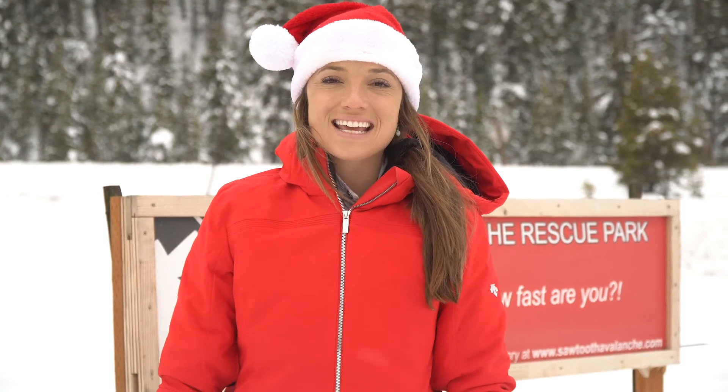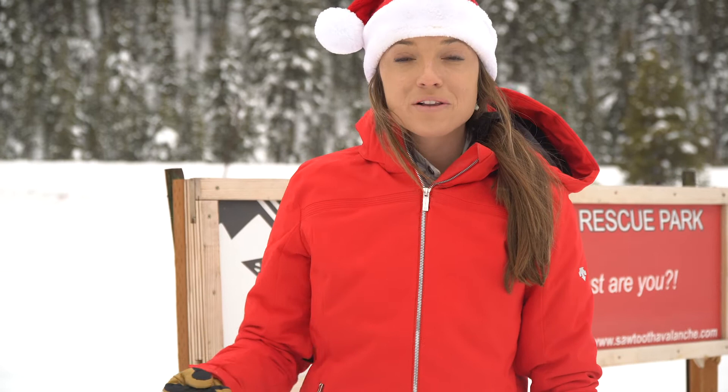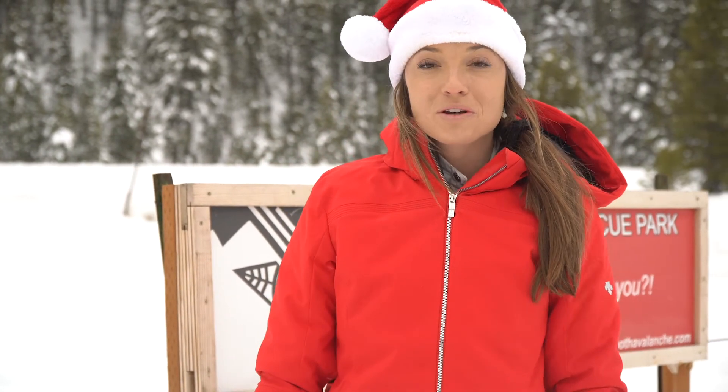Happy Holidays everyone! This is Amy with the Friends of the Sawtooth Avalanche Center. The Baker Beacon Park has just opened up, so we're going to give you a quick lowdown on how you can practice your rescue skills before you need them in the mountains.